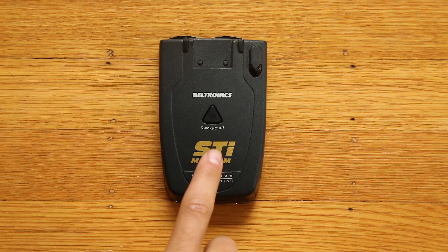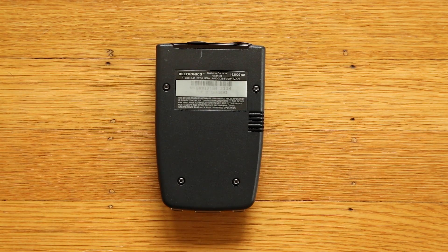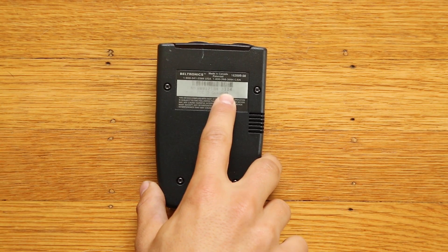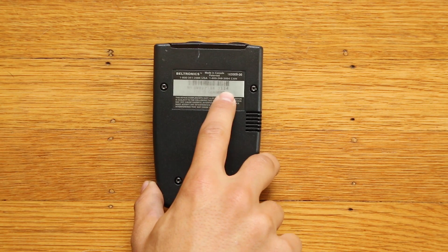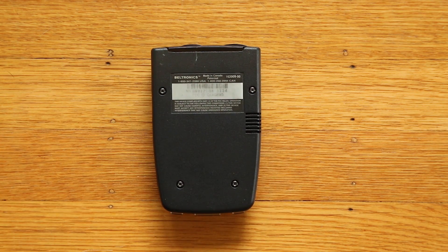There are two ways to tell with your Magnum. Number one, you can just go ahead and take a look at the build date right here on the underside of the detector. The older Magnums, including the drivers that got converted to Magnums prior to May of 2009, used the better, higher performing wire bonded LNA. This is a newer one - this is going to be the 31st week of 2014. The ones made after May of 2009 are going to be using the less expensive, slightly less performing packaged LNAs.